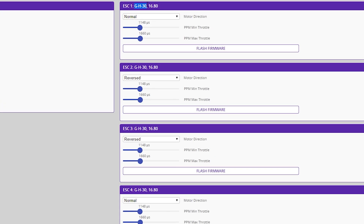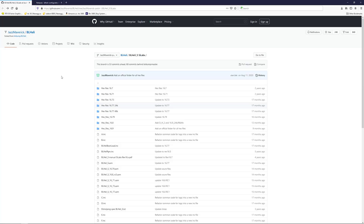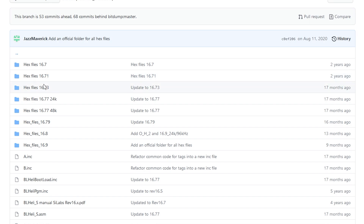Now we see it's got all the settings filled in. The thing you want to look out for is this — it tells you it's a GH30, and right now it's version 16.8. Once you have this, we'll flip to another page. This is the GitHub for Jazz Maverick, and he is the person who has put out the special firmware free of charge that we can use to add bi-directional D-Shot and RPM filtering. We'll have to pick the version we want — he's got a whole bunch of different versions. You also have to choose your frequency: 24k, 48, or 96. The lower the frequency, the more low-end torque you have, but also the more battery usage.